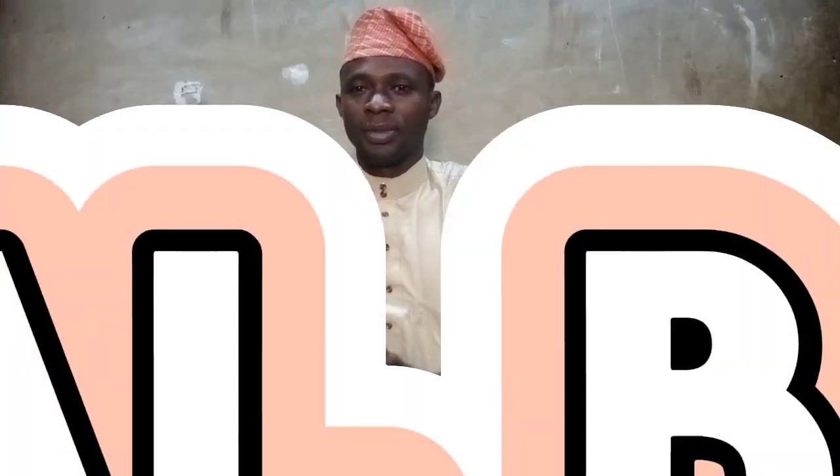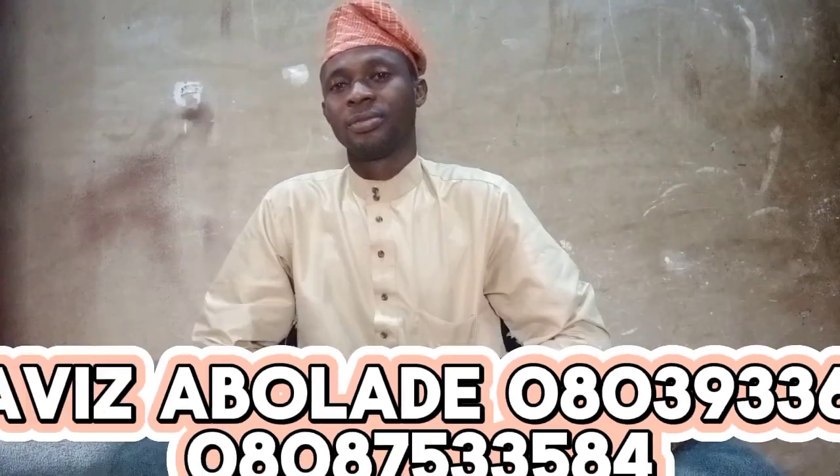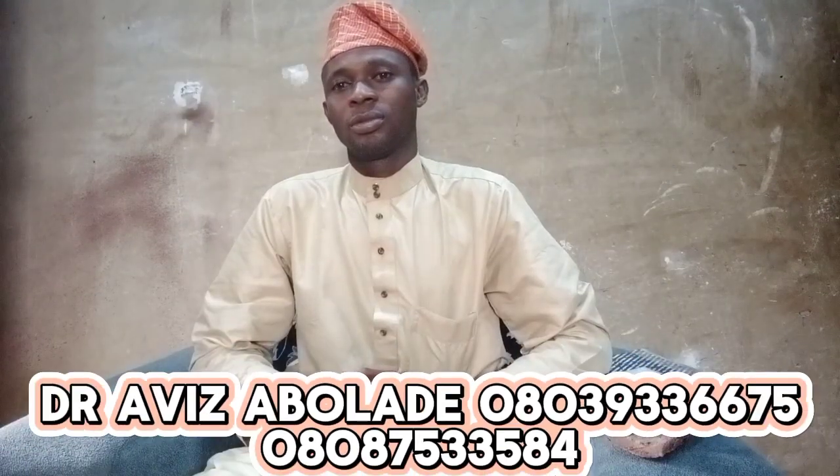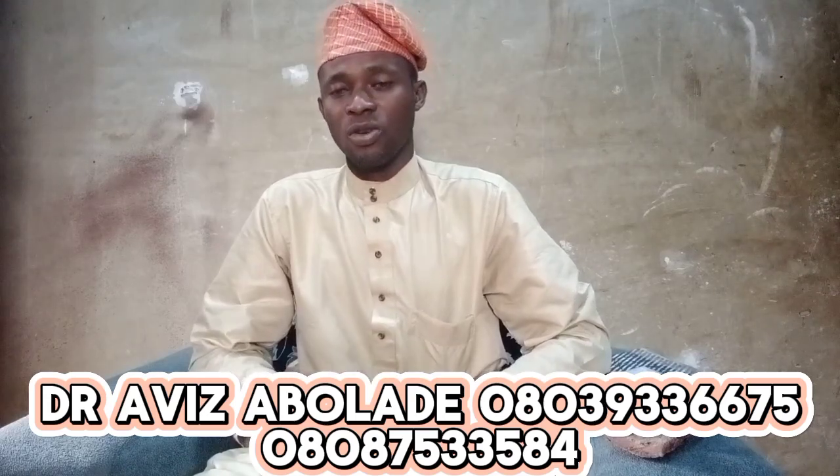Hello everyone. Good morning, good afternoon and good evening. If you are watching this program for the first time, my name is Dr. Hafiz Zabolade, well known as Omar Amide. Welcome to my channel.